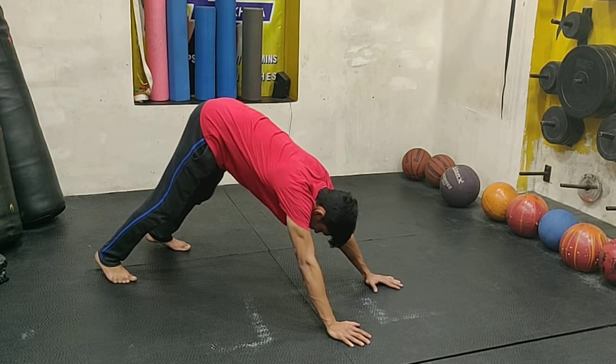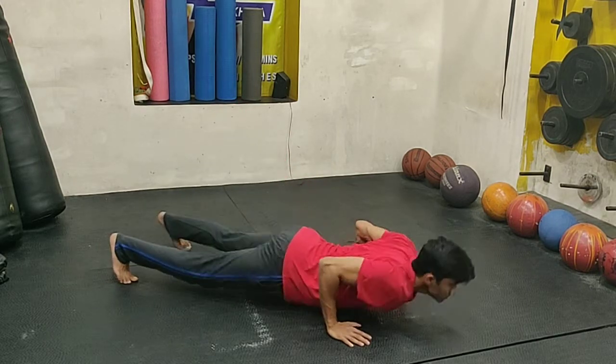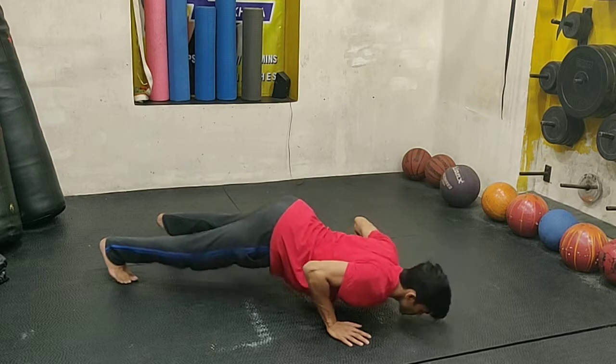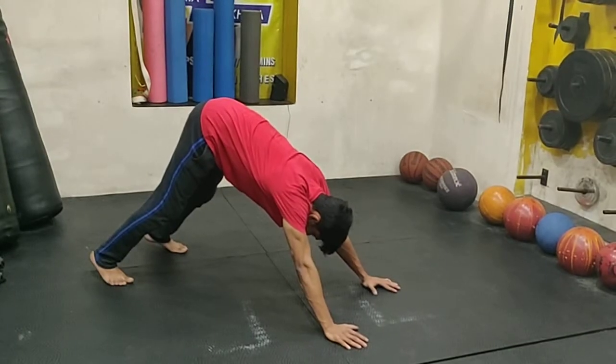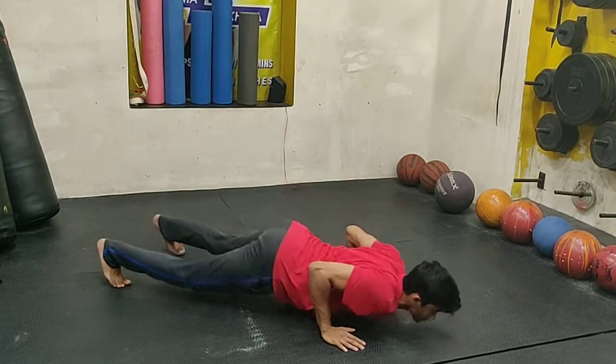This is going to be very tough for those who have never tried it or are not very good at push-ups. We recommend doing the kneeling Hindu push-up version first, and then once you master that, you can try the full Hindu push-up version.